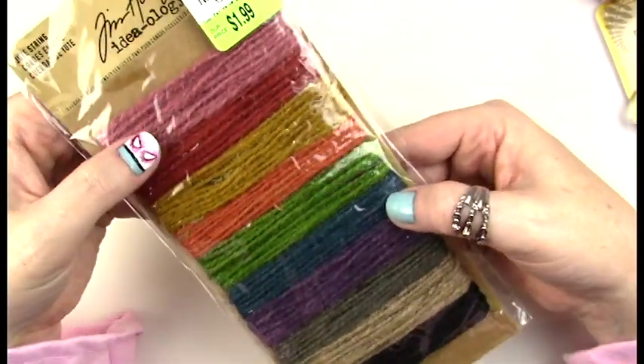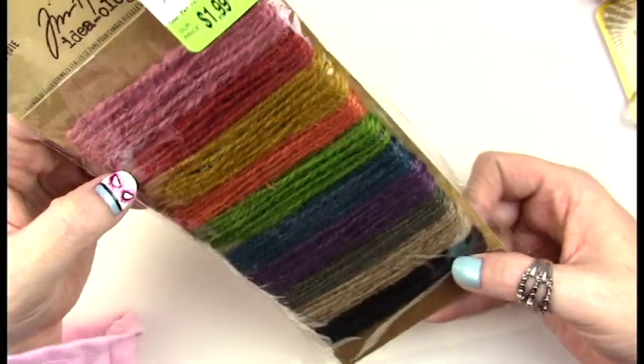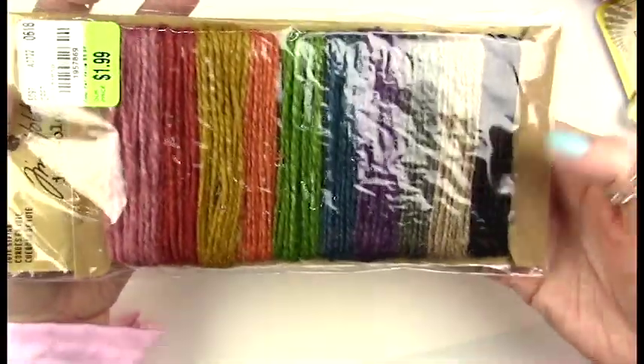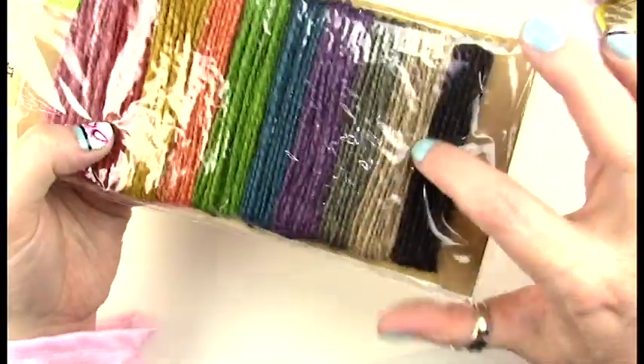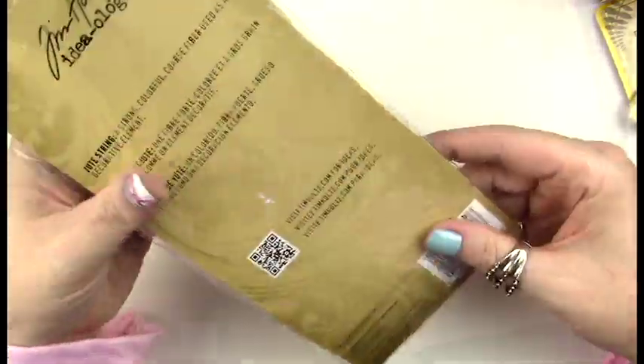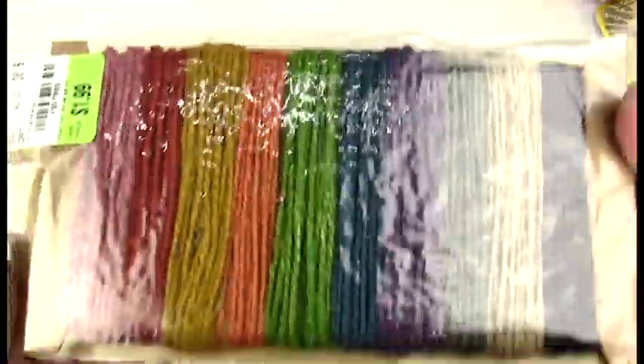I also got this rainbow-colored jute string — or it might be hemp twine. I thought it was really pretty in all these beautiful earthy shades, and I'm looking forward to using it on some of my costumes.